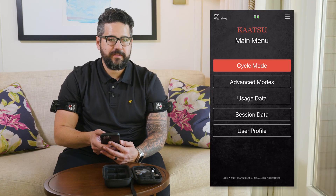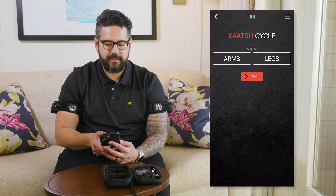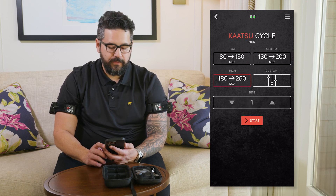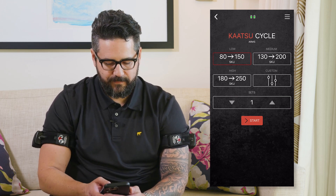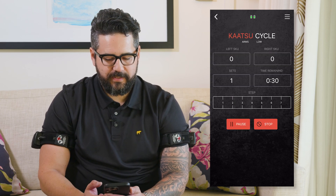And now we're ready for a session. On the app, you'll first want to start in the cycle mode. You can select arms or legs — in this case I'm using arms. Hit next. There are preset pressures: low, medium, and high, or you can even customize your session. We always recommend starting with low in order to get your body ready for Katsu. You can also select a number of sets, and press start.